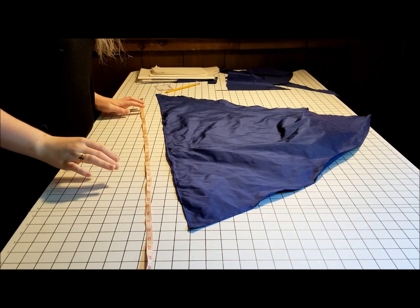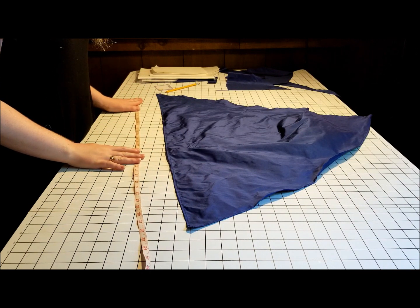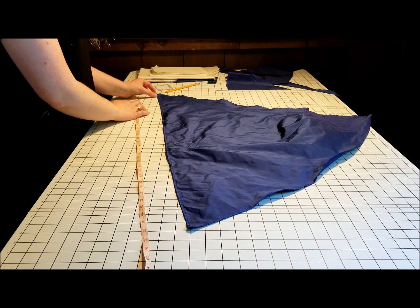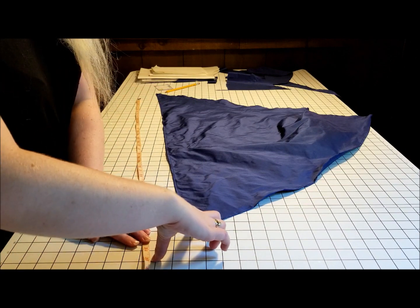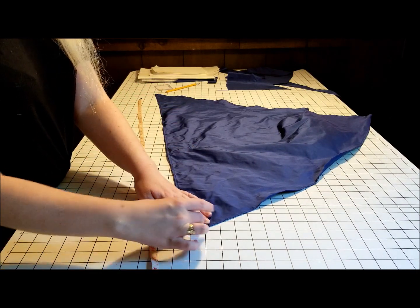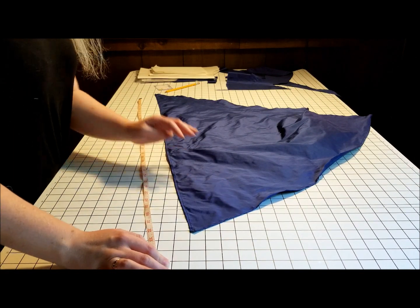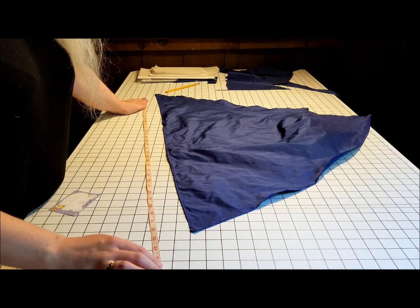In order to measure how much trim I need for one of my overskirt pieces, I'm laying the measuring tape out a few inches from the edge because the trim is about four inches wide. I'm measuring from about an inch down from the top of the trim, measuring out at an angle from the point, because the corner of the trim is going to be mitered — so it'll be longer out here than at the point where it meets the fashion fabric. I need about 35 and a half inches of trim.